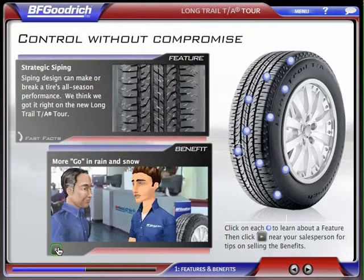See these tiny grooves throughout the Long Trail TA Tour's tread? They're small, but crucial. They allow the tire to grip, or bite, the road, giving it true all-season performance. You can be sure of its traction, no matter the weather.